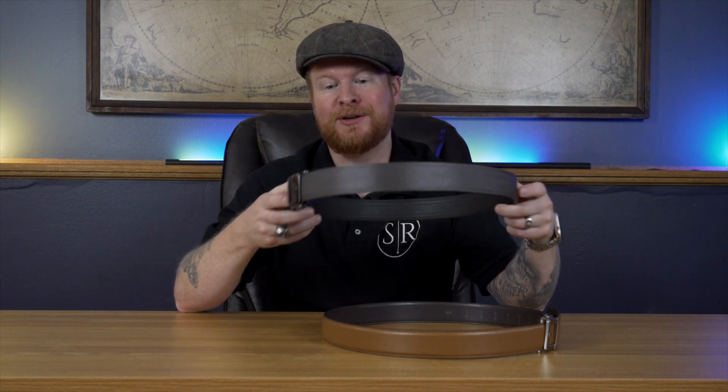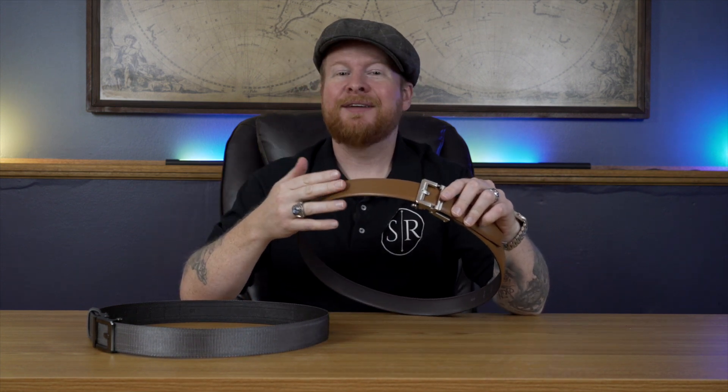So maybe you want to throw on a couple extra mags, a pair of handcuffs — maybe you do fugitive recovery work, whatever you do — this one will support up to eight pounds. If you go look at their website, the link is down in the description right below the like button. They have all sorts of different colors of both the leather and nylon, and lots of different buckles too. These are just two that we're checking out today, but look at all the combinations and you can pick one that works for your style.